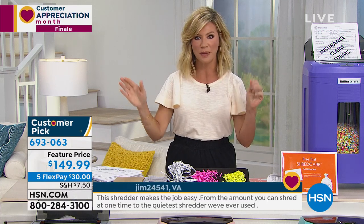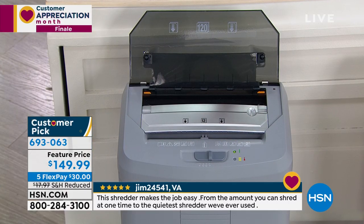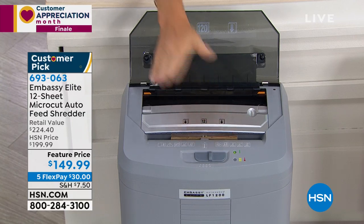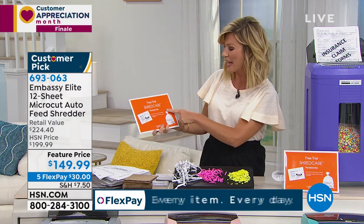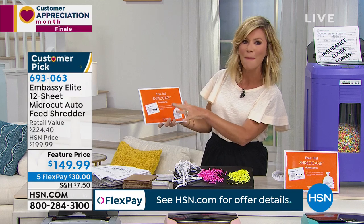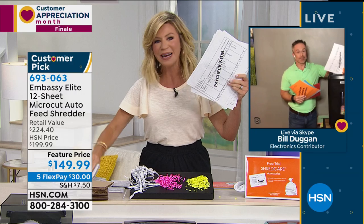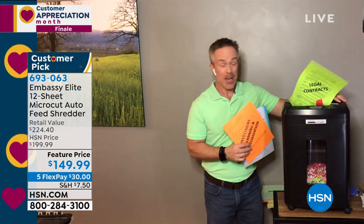Anywhere you go, Embassy is the best at micro cuts. We're giving it to you today — not at $225 — but at $149.99 as your last and final chance. Instead of a dumpster diver stealing your identity, feed up to 120 pages at a time into the auto feeder from the front, or manually feed them in. It can even cut through thick cardboard. It comes with free trial of Shred Care accessories — six-sheet lubricant and waste bag liners.